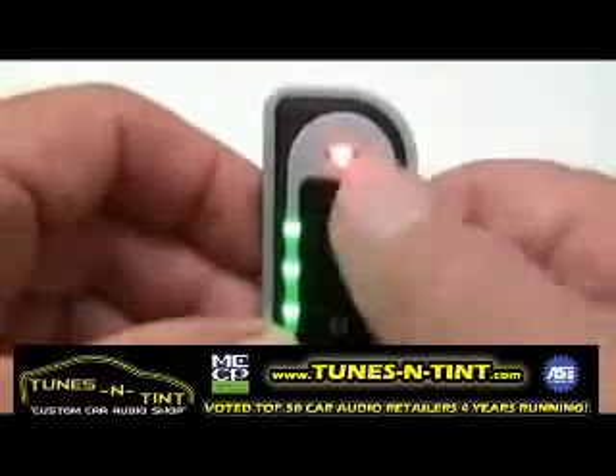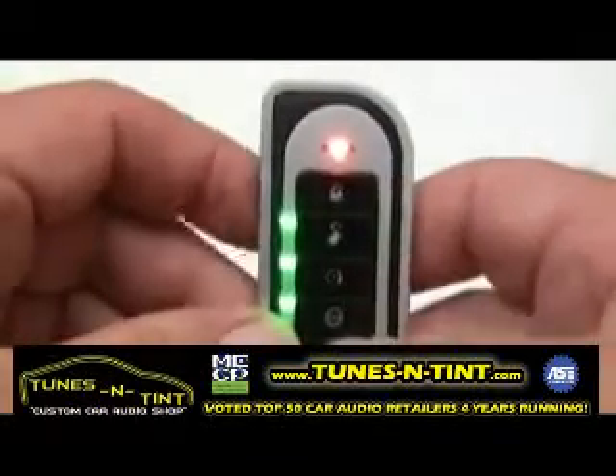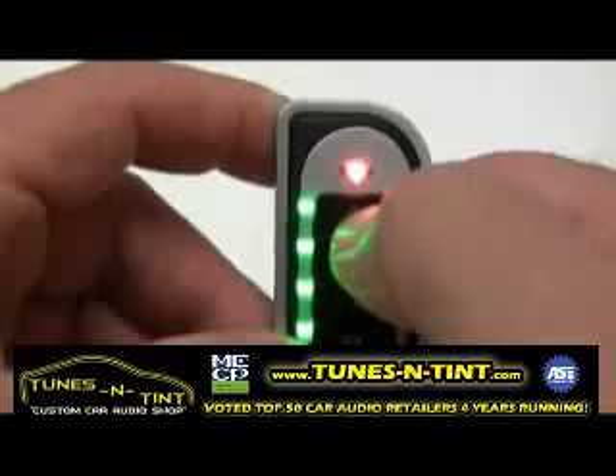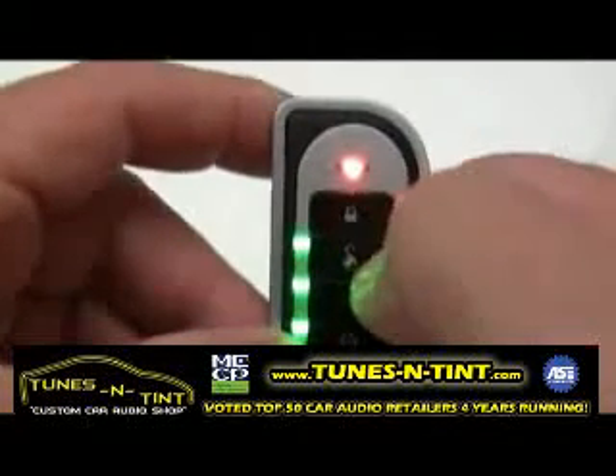Auto button lock allows the transmitter to automatically lock the buttons 60 seconds after the last operation. This feature is turned on and off by simply pressing the lock or arm button. When the LED is illuminated, the feature is turned on, and when the LED is out, the feature is turned off.